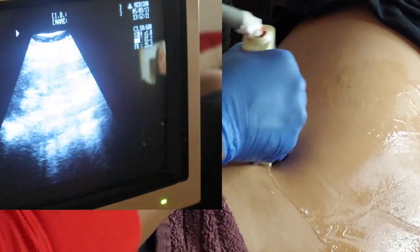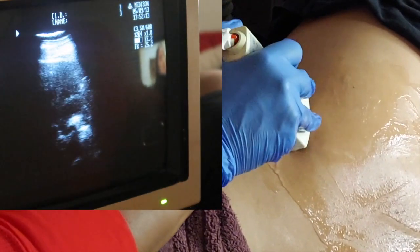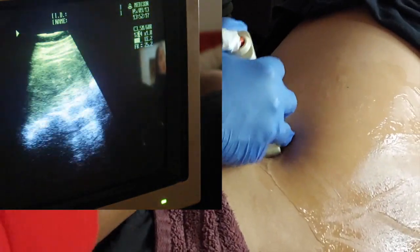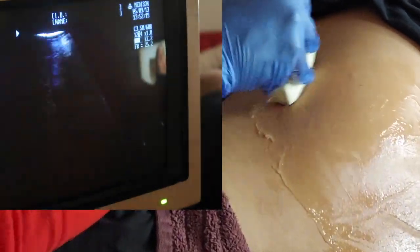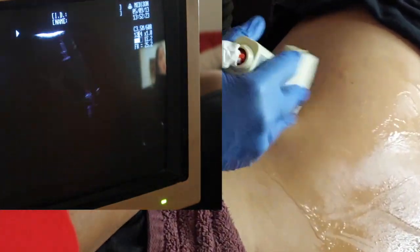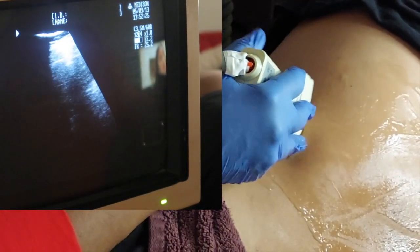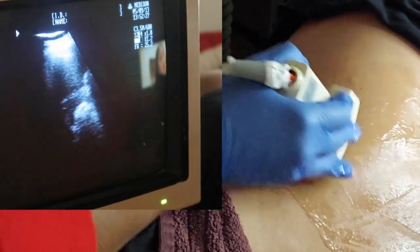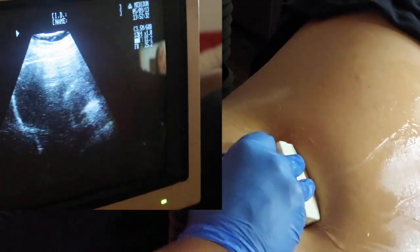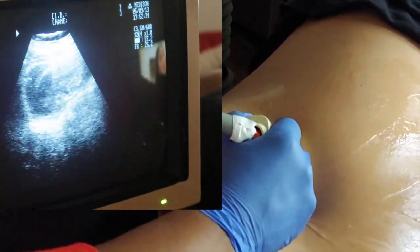Kidneys can be tricky, but your patient does not have to fast for this exam. You don't want to scan where the ribs are — same technique as my abdomen scan. You want to have the patient take a deep breath in and hold it so that kidney drops down underneath that rib cage, and you're pointing up into the rib cage.